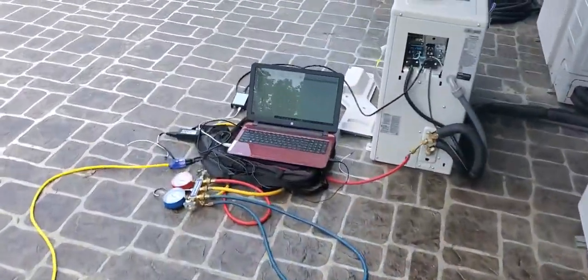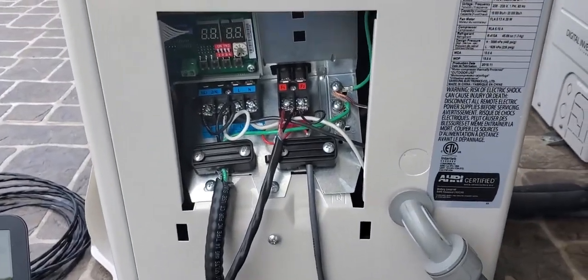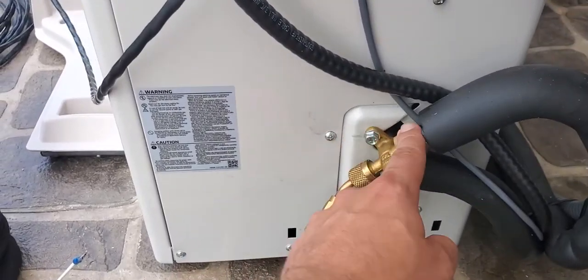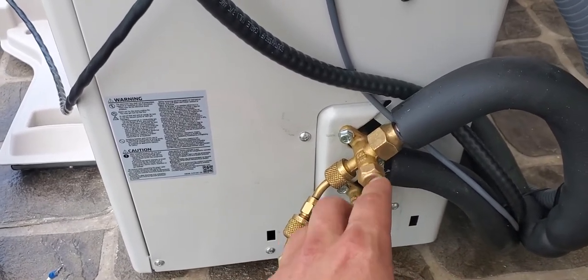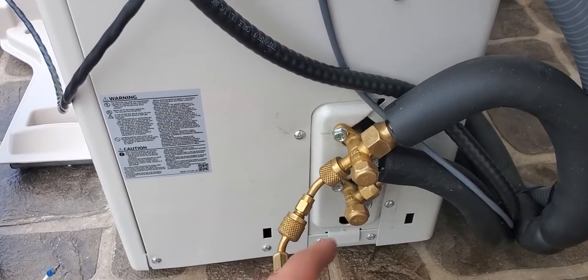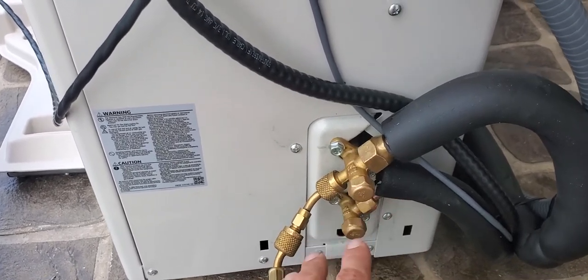I want to give you guys a couple of tips if you're a technician. When you're installing a Samsung split heat pump system, there are a few things to keep in mind. First, you always have to check your flares to make sure they're not leaking. If you have flares, you need to pressure test with nitrogen at 500 PSIG — not 200 or 300, you need 500. Make sure the system doesn't leak and holds that 500 PSIG for at least an hour.